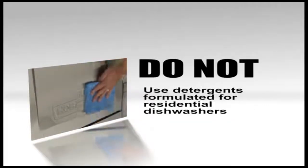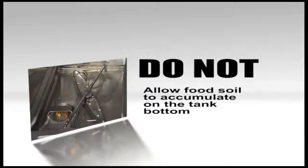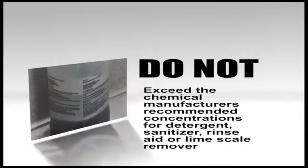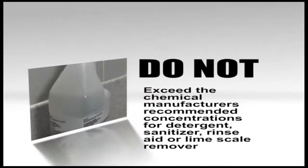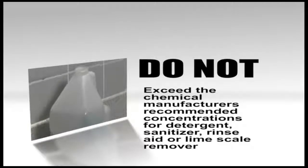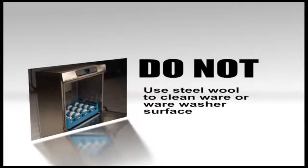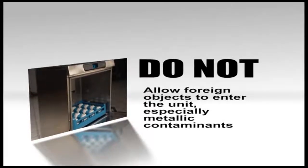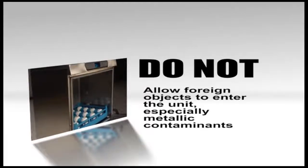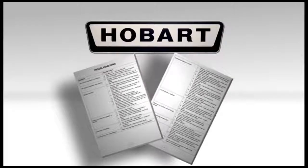Do not use detergents formulated for residential dishwashers. Do not allow food soil to accumulate on the tank bottom. Do not exceed the chemical manufacturer's recommended concentrations for detergent, sanitizer, rinse aid, or lime scale remover. Do not use steel wool to clean ware or dishwasher surfaces. Do not allow foreign objects to enter the unit, especially metallic contaminants. For a complete troubleshooting list, refer to your operator's manual.